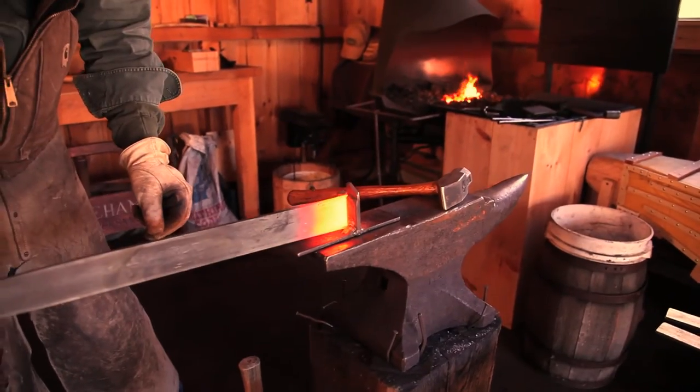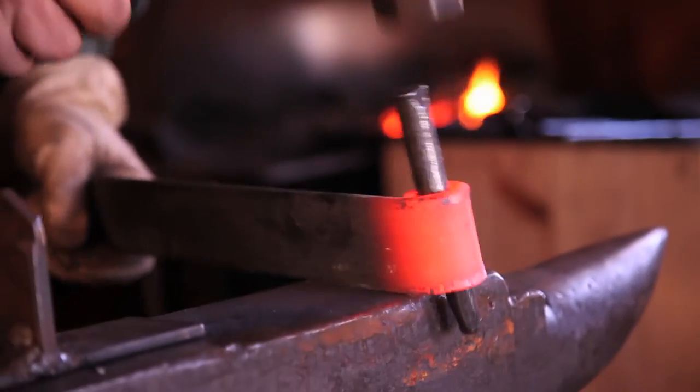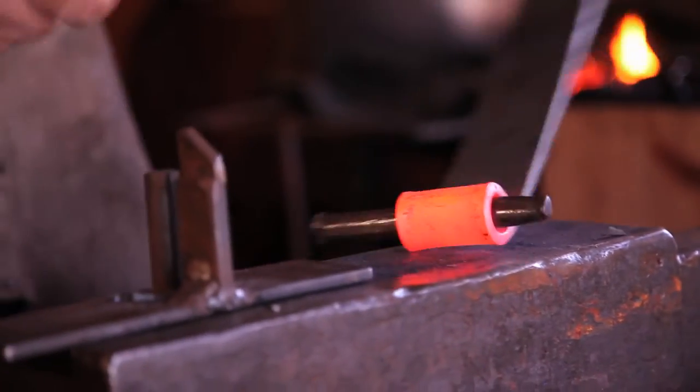We heat that up and bring it out and put it into the jig and bring it around. Then we have a drift pin that we put into it to finish out the shape of the hammering.